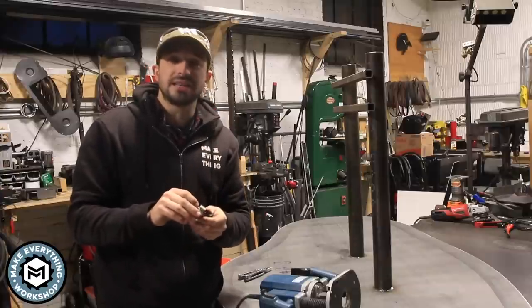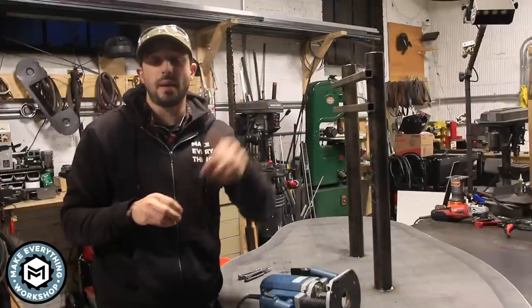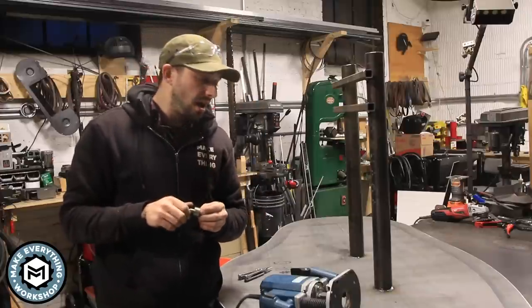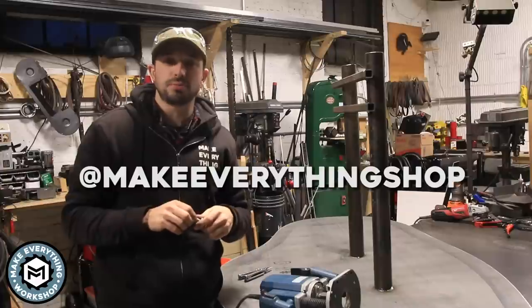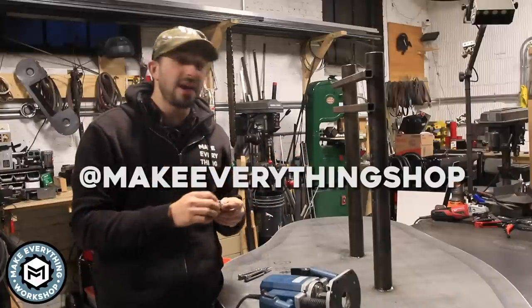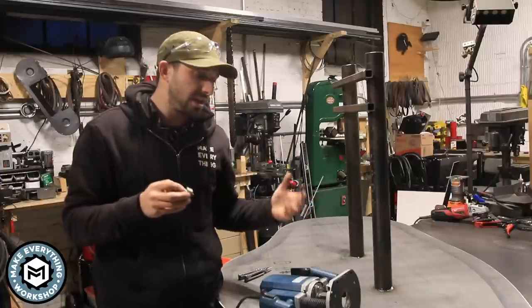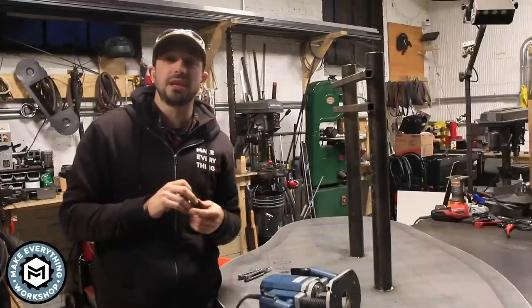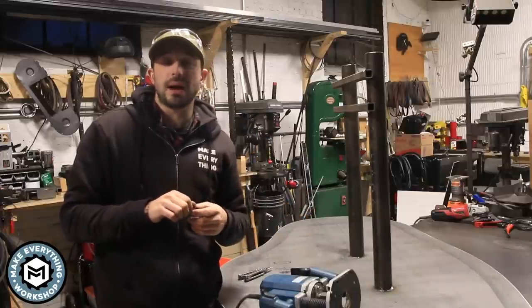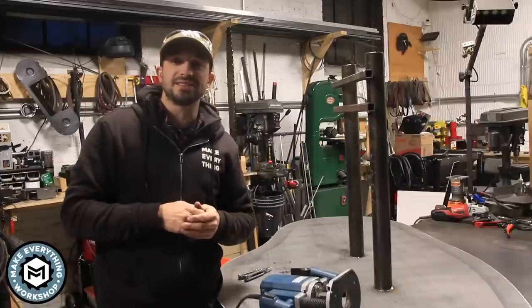I posted this on Instagram and a lot of people asked questions, so hopefully you'll leave them down in the comments and I'll be able to answer them. If you want to follow me on Instagram, my handle is at MakeEverythingShop — I post pretty much every day and share tips like this and products I'm using. I'm Chris Zepp from MakeEverything, I hope you enjoyed this video. Give it a thumbs up and subscribe for more videos. Thanks a lot, see you on the next one.